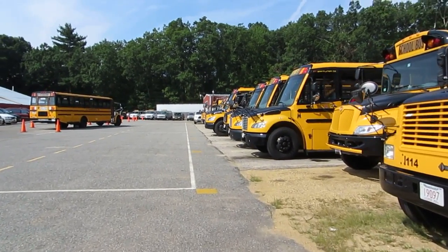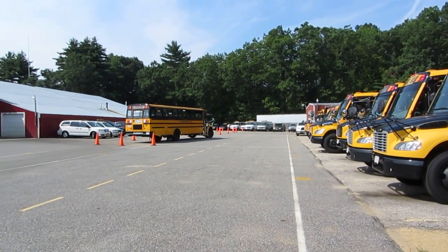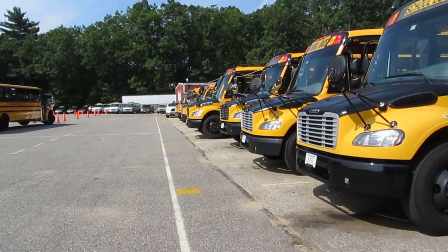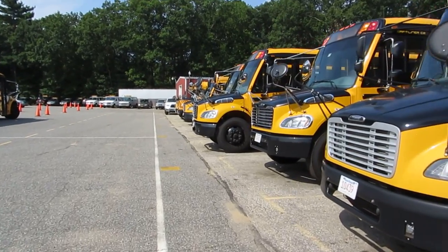Well, here we are getting ready for another school year. Got some people out here training to get their license. I know my bus is here someplace.